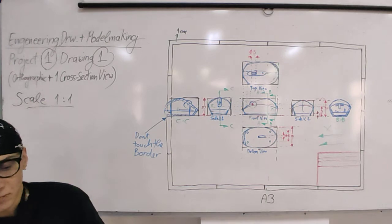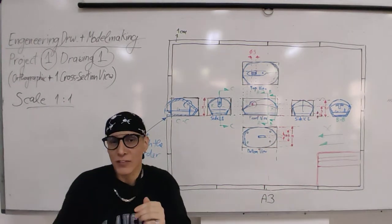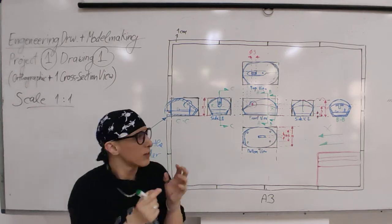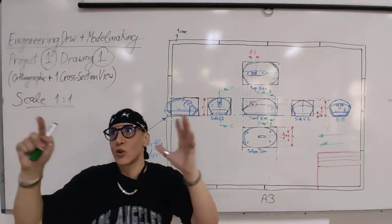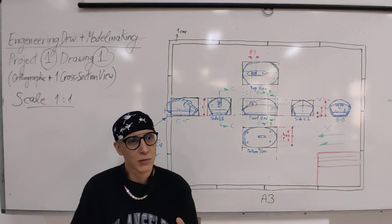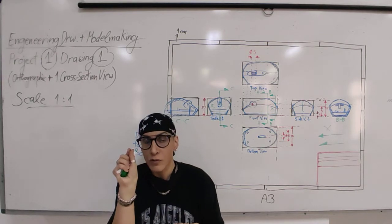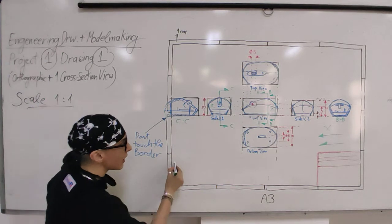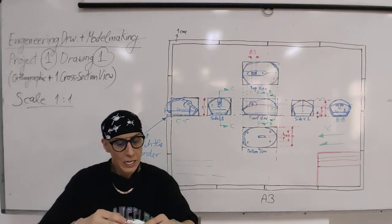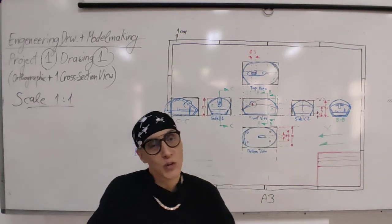This is the minimum requirement for engineering drawing. In reality it gets much more complicated - different line types, more thicknesses, more notation. But if you apply what we discussed and what's on the reference sheets, it is good enough for this level. Later when you use AutoCAD these extra details will be introduced.